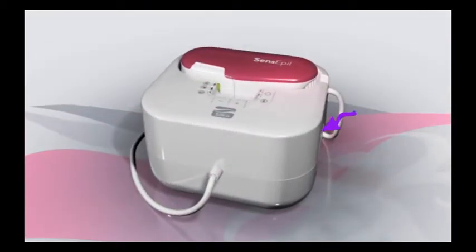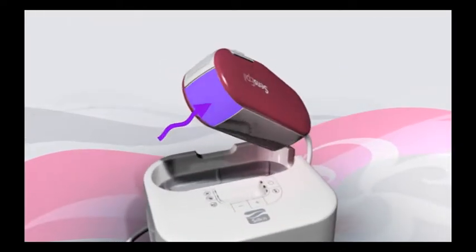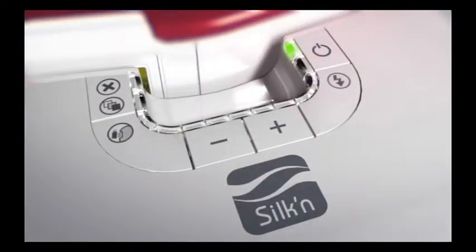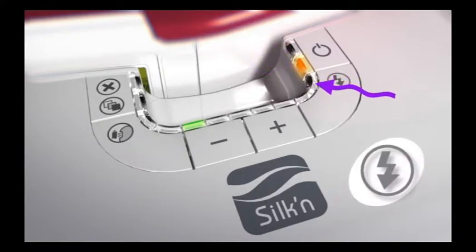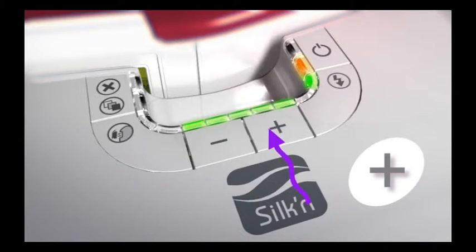Silken Sense Appeal consists of a base unit and a handheld applicator. The applicator has a pulse button for triggering light pulses and a disposable lamp cartridge that must be replaced from time to time. On the base unit control panel, there is a power switch that turns Silken Sense Appeal on with indicator lights for standby and on modes. You'll also see a ready indicator light that tells you when Silken Sense Appeal is ready to deliver a light pulse, and buttons to set the energy level. In the printed user's manual, you'll find complete instructions on how to set the energy level.